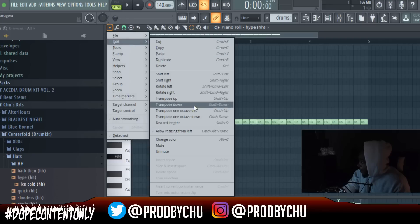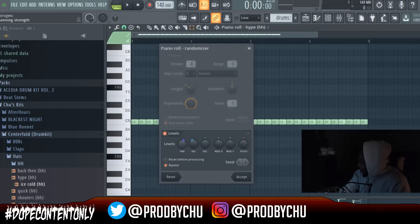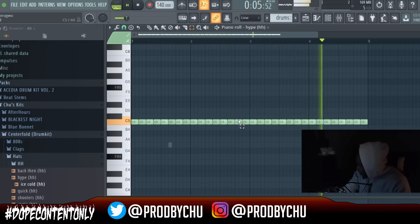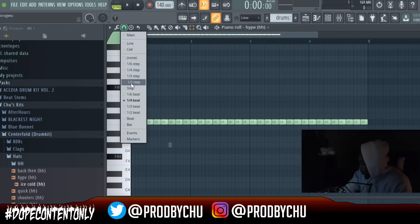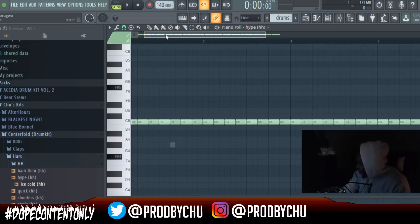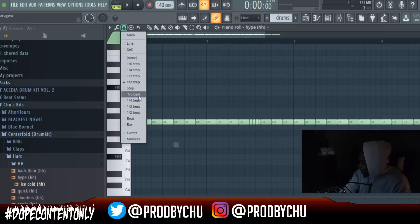You can go one step further — go to the dropdown menu, go to Tools, then Randomize, and randomize the pan just a little bit. You can take it even further and do a half step, adding more hi-hat variation to your pattern. Highlight a note and do Ctrl+U to chop it on the half — you can do that with any type of chopping pattern.